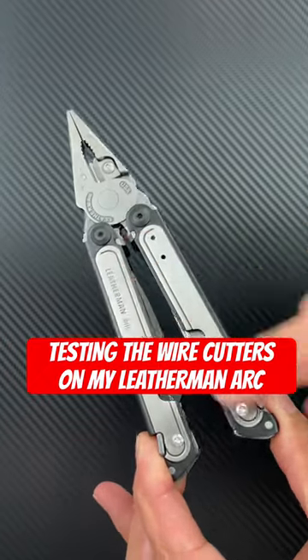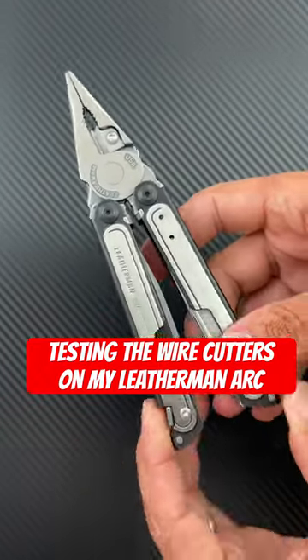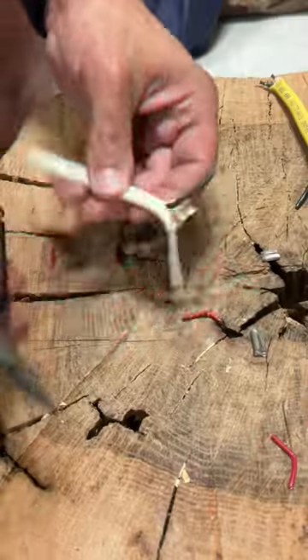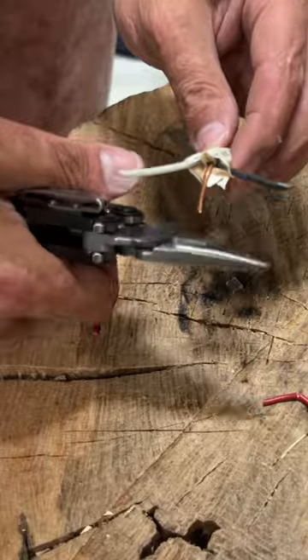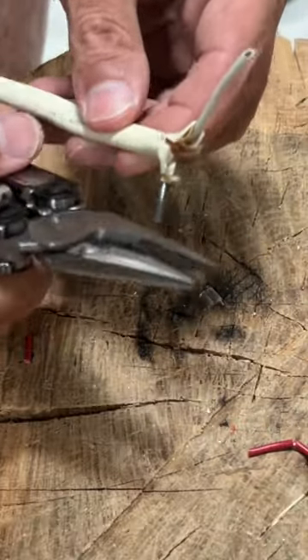I've seen a couple of people's videos of their brand new Leatherman arc wire cutters failing on them, so let's test mine. Started out easy with some three-stranded copper wire that you use in a house, and it had no problems.